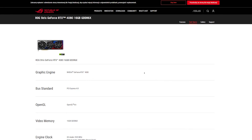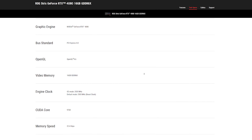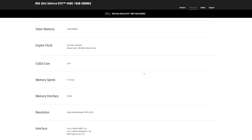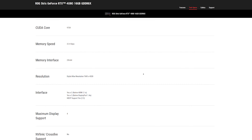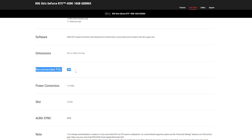The GPU has 16GB of GDDR6X memory coupled with a 256-bit memory interface. It has 9728 CUDA cores and the core runs at a maximum boost of 2535MHz in OC mode or 2505MHz in standard mode. The recommended power supply is 750W, but if you're planning on overclocking the card, I strongly recommend getting a more powerful PSU.